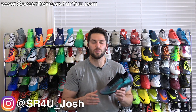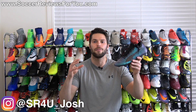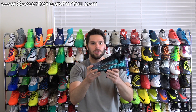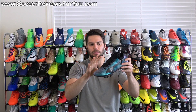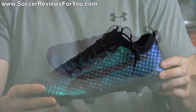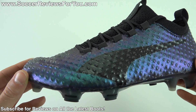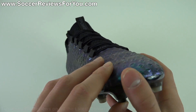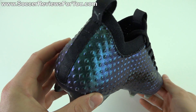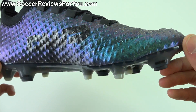Josh from SoccerReviews4U.com bringing you a review of the brand new Puma Evo Power Vigor 3D1 in the launch colorway, listed on the box as black, black, black — but as you can see, these aren't all black. It's got an interesting purple and green color-changing effect. This is essentially a newer, more expensive variation of the Evo Power Vigor 1, an excellent boot and one of my personal favorites, retailing for $55 more at $275 versus $220.